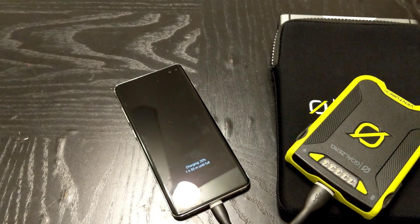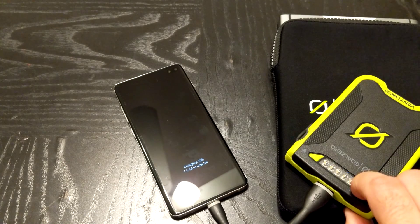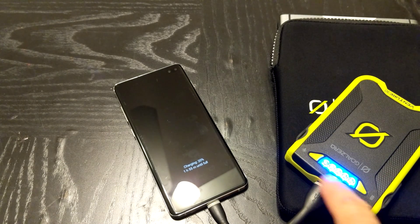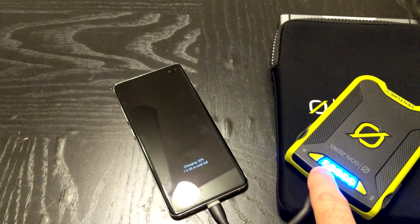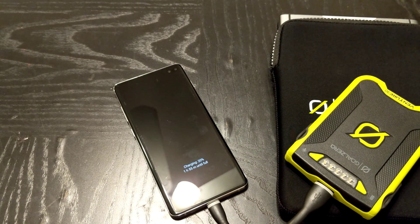It says charging, 20%, and 55 minutes until full. This unit shows a full charge indicator and it's pulsing rapidly. Let's see if this changes at all in just a moment.